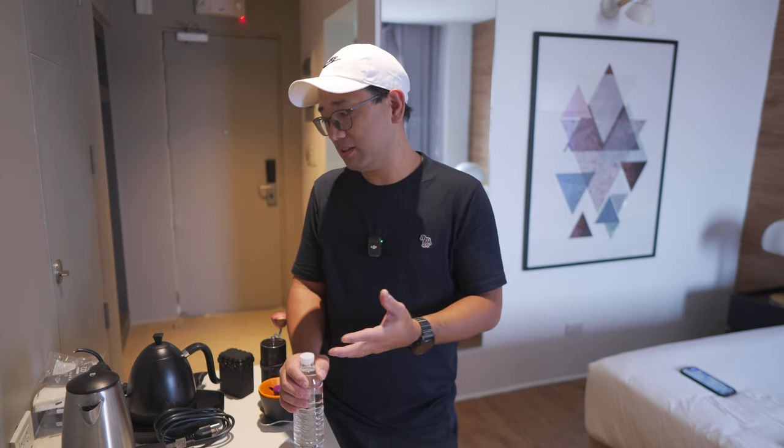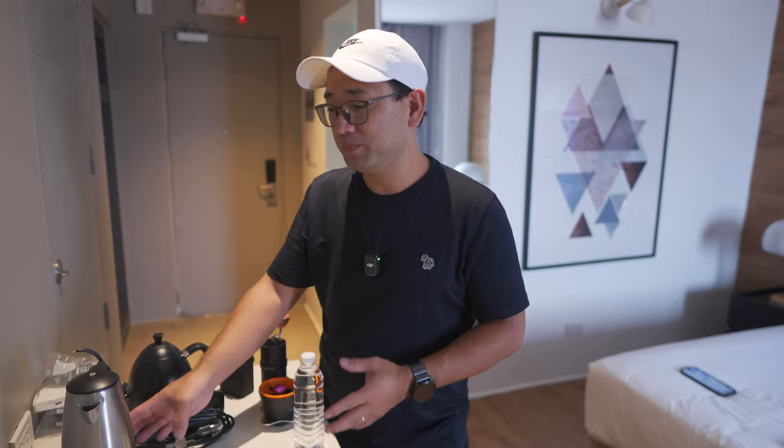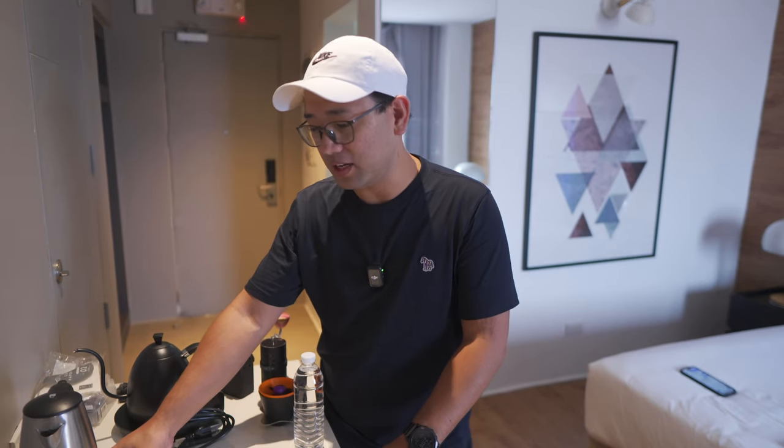I didn't get the chance to brew some coffee on the airplane earlier today because I was asleep. I'm so sorry. I even brought my smallest travel setup for Aeropress. But anyway, we just got here at the hotel and I haven't had my coffee.